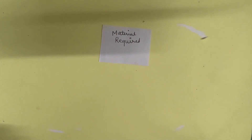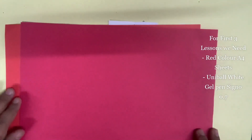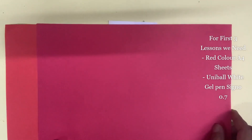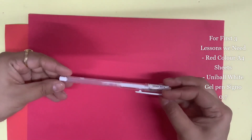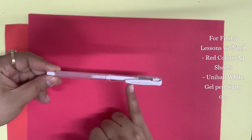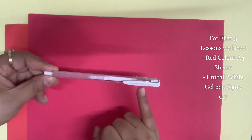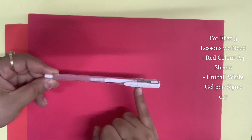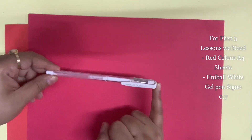Let me show you one by one what material we need. For the first three lessons we will need red sheets — any A4-sized red sheets, three of them. We will also need a white pen. I am using a Uniball Signo 0.7 pen, because it works very well on any kind of colored or normal A4 sheets.